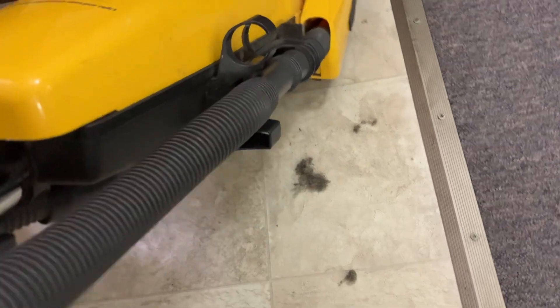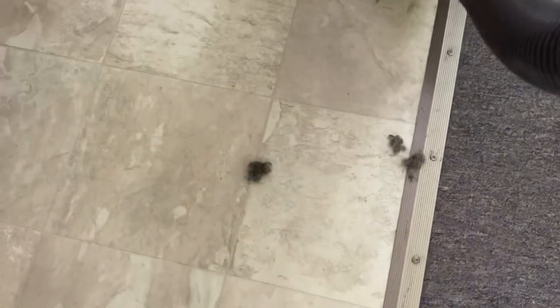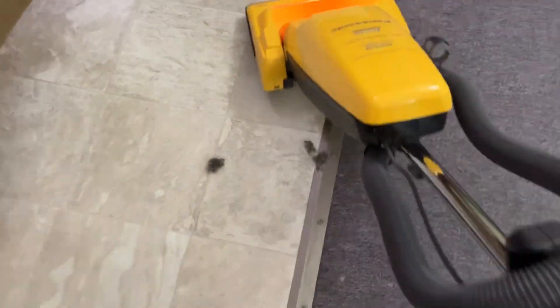Uh-oh. It's scattered. And now there'll be none of that. It might be why it was left by the dumpster.